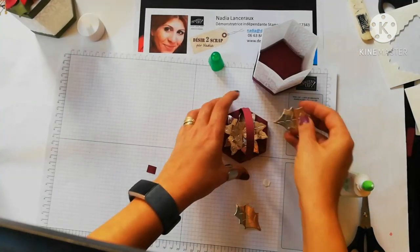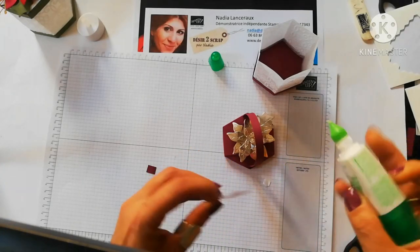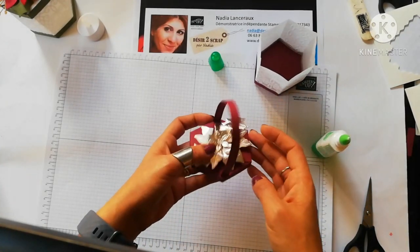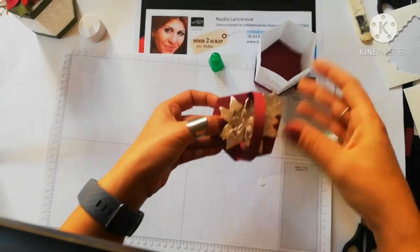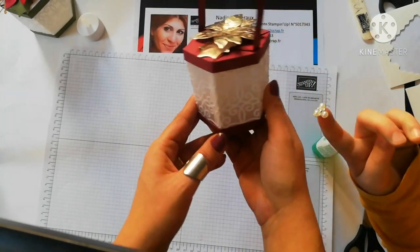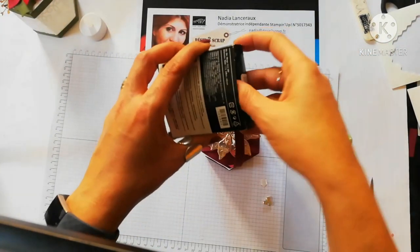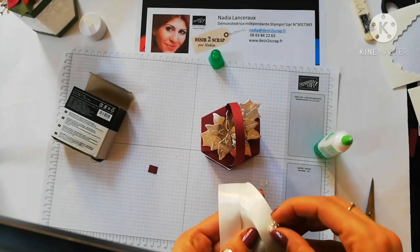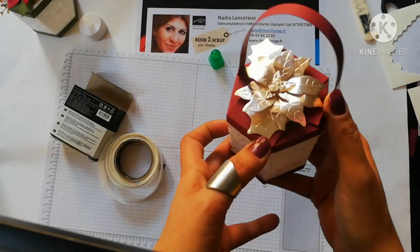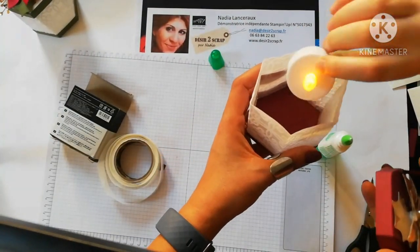Donc celui-ci, hop. J'ai découpé que deux feuillages. Et là on est vraiment sur le couvercle de la boîte — c'est magnifique. Voilà ce que ça donne. On va mettre avec des glue dots — des petites bulles qui collent — des glue dots. Et voilà, ça fait super mimi. Ça fait une jolie boîte. On peut mettre la bougie à l'intérieur. Elle est allumée, on va la mettre. Voilà.